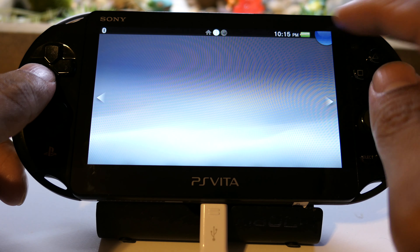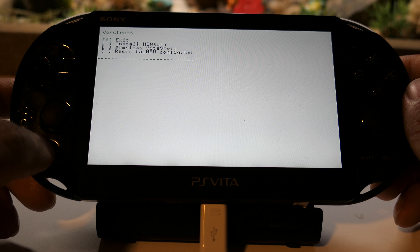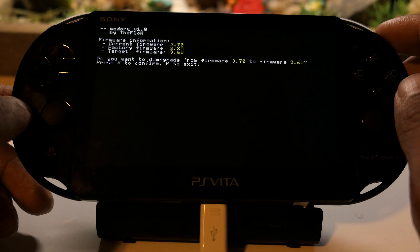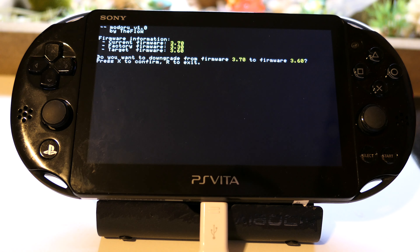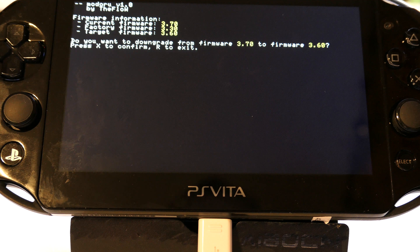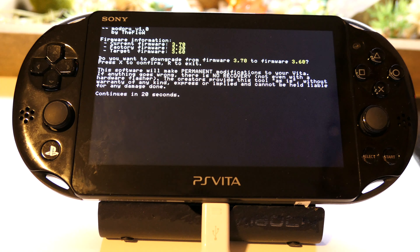Another way of skipping the re-hack step is by changing the tai folder in UX0 and UR0, but that requires the computer again. Once everything is loaded and HENkaku'd again, we are now on modoru. As you can see it shows firmware information: current is 3.70. We want to go to 3.60, which is our psp2updat.pup. The firmware for factory is actually 3.3. We are going to press X, and it's going to install and downgrade the Vita to 3.60.